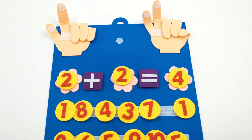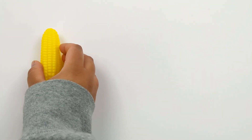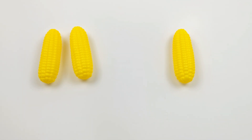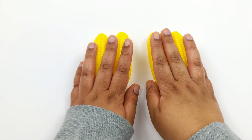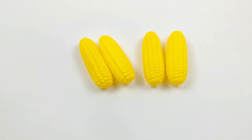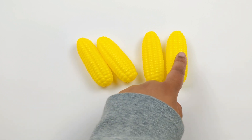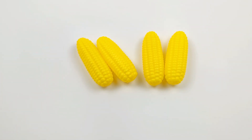Great job. Now let's solve this with some corn: 1, 2. Let's add 2 more pieces of corn: 1, 2. 2 plus 2. How many pieces of corn are there now? 1, 2, 3, 4. 2 plus 2 equals 4.